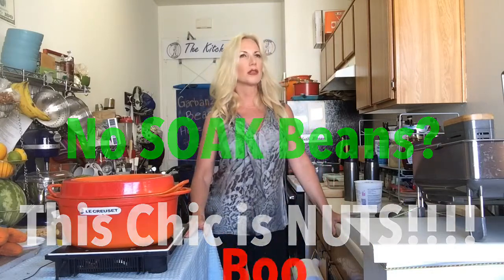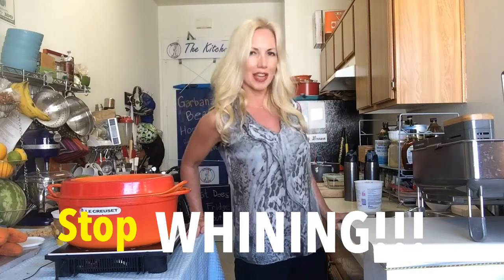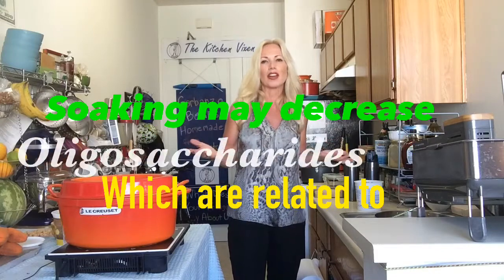Nobody wants to do it — that's why people don't eat beans. It's not convenient. All those excuses. You know what? I'm tired of it, because you don't have to soak them. It's not the end of the world if you don't soak them. I don't soak mine. I don't really care. It doesn't bother me.